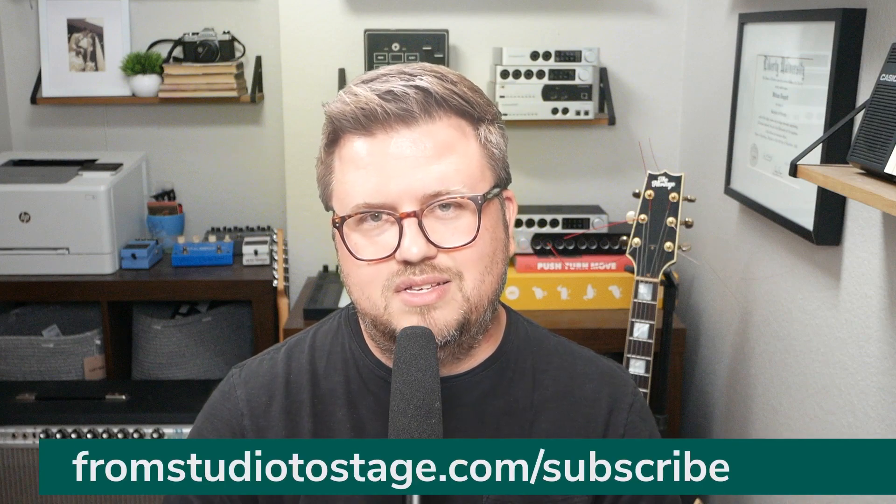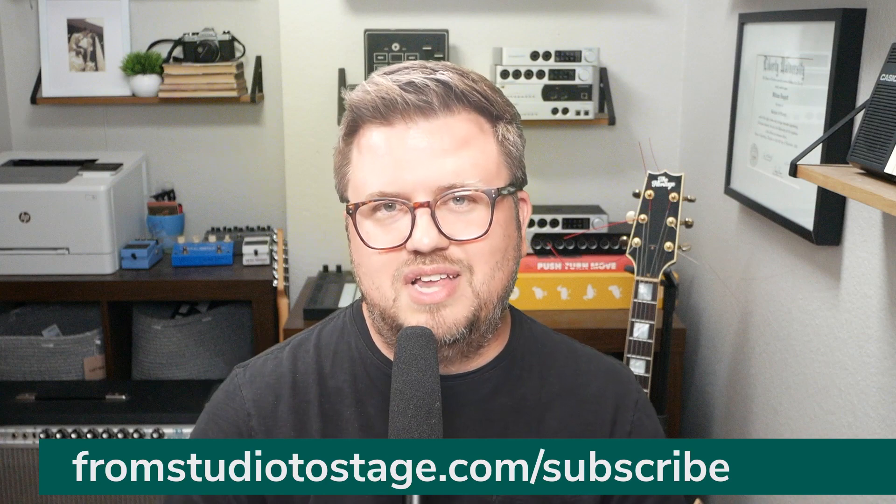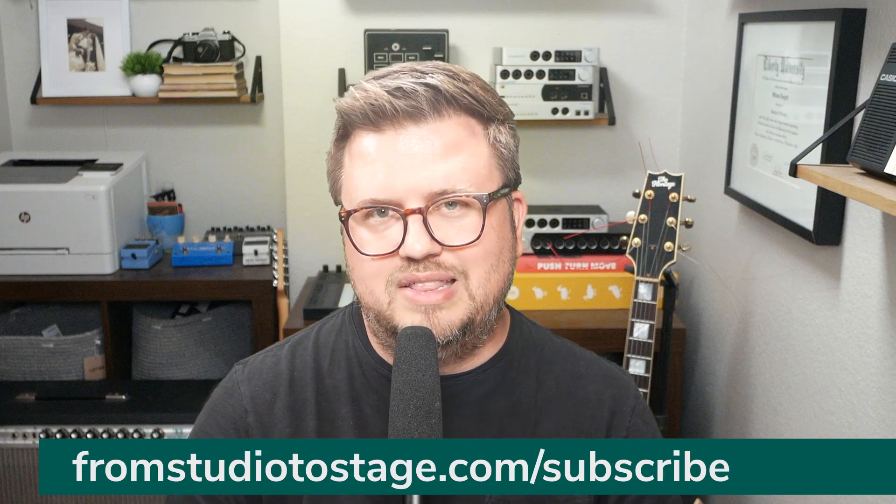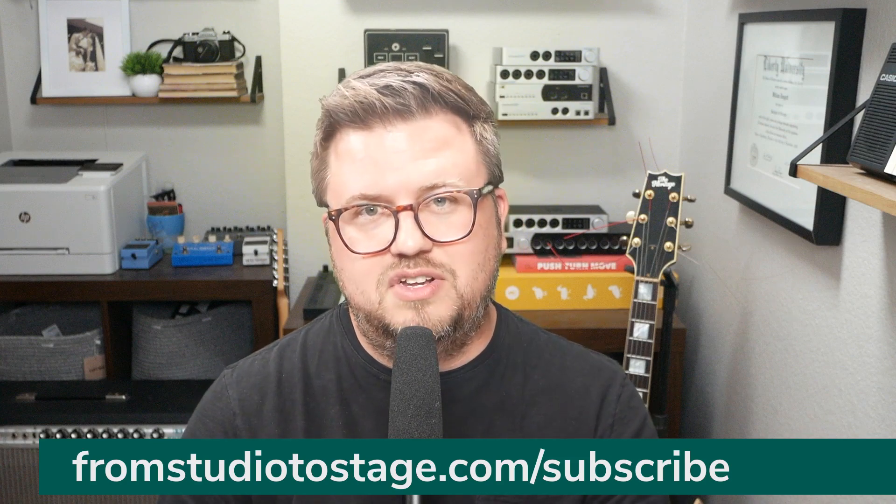If the dream of all this sounds too good to be true, don't worry, it's not. I've put together a full course that shows you how to set up and use the X32 with Ableton Live — both to send audio to the X32, to send MIDI to the X32 from Ableton, and to receive MIDI from the X32 into Ableton. If you want to check that out, you've got to become a From Studio to Stage student. You can click the link in the description or head to FromStudioToStage.com/subscribe. When you subscribe, you'll get access to this X32 course.